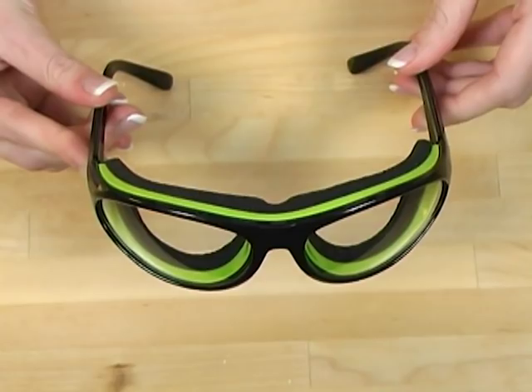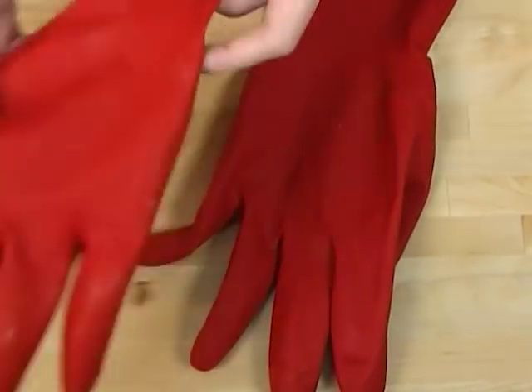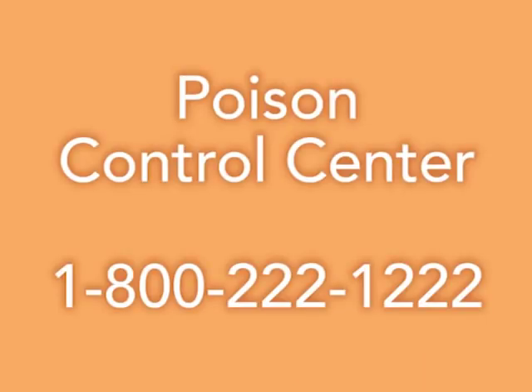When working with lye — sodium hydroxide — always wear safety glasses. These are special soap making safety glasses I got at BrambleBerry.com. Also wear plastic or rubber gloves. Always wear long sleeve shirts and pants. Finally, work in a room with adequate ventilation. When you're stirring the lye into the water, it does produce fumes. You never want to breathe these fumes in. Here's a number for poison control.